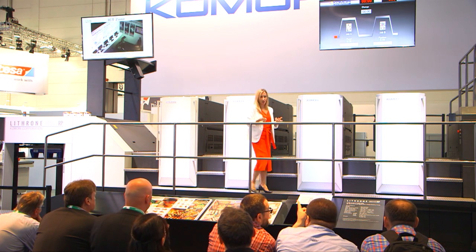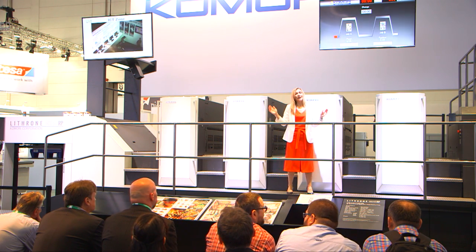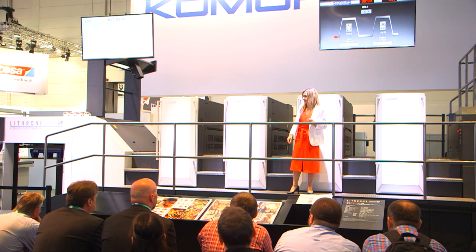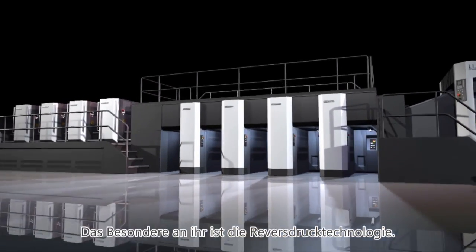Now, before printing starts, let's take a look at the Lithrone GX40RP — the Komori flagship machine for commercial and packaging printing. The biggest feature of this machine is the RP: reverse printing.